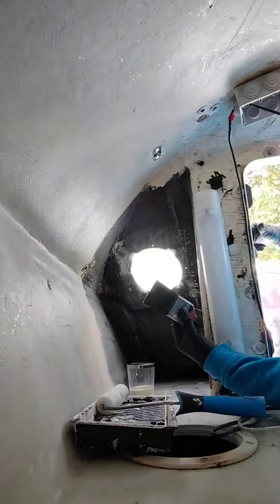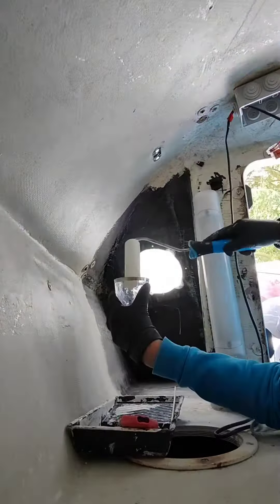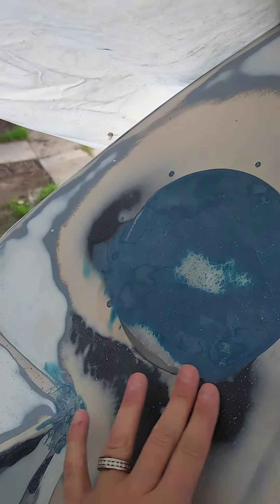One of my big mantras is: if you're going to do a job, do it properly. So these were plates that were stuck to the outside to cover old speaker holes. I really wanted to do it properly, so we took them off and sanded it, took all the old silicon off, and then made some resin up. This is the first time for us using resin and glass fiber sheet.